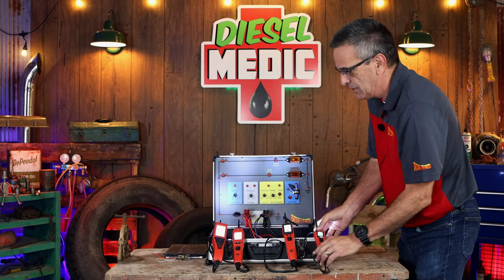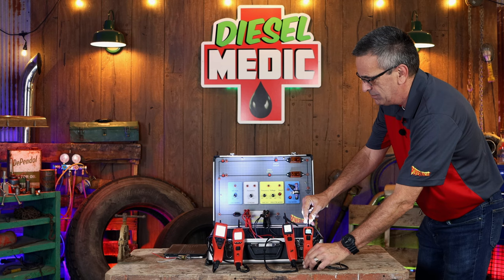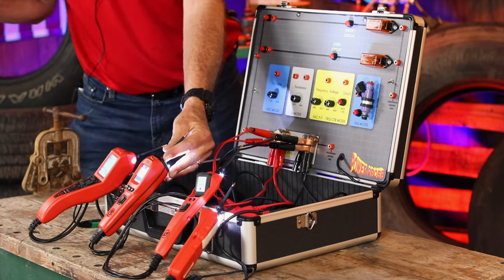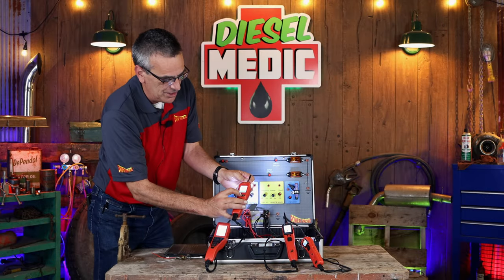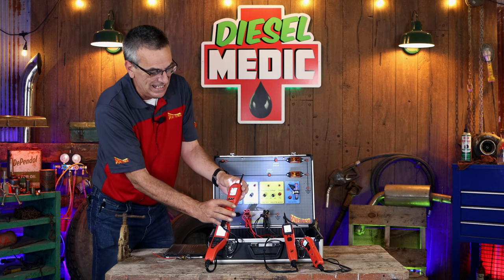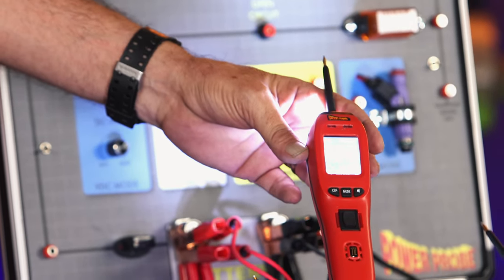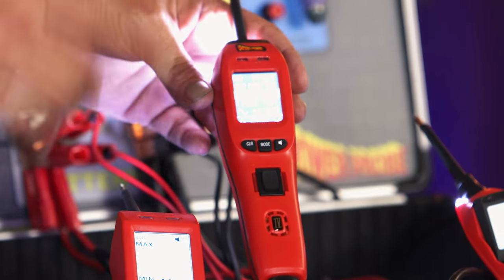The next two are also kind of similar. We have the PowerProbe 4 and our newest one, the PowerProbe Maestro. These are the more advanced tools — it's like taking a quality multimeter and putting it inside your PowerProbe. You've got more multimeter functions: DC voltage, AC voltage, resistance, frequency — all those multimeter functions built in, plus a couple of specialized tests. There's a mode for testing computer driver outputs safely and a mode for testing fuel injector circuits quickly, and I'll demonstrate those later.